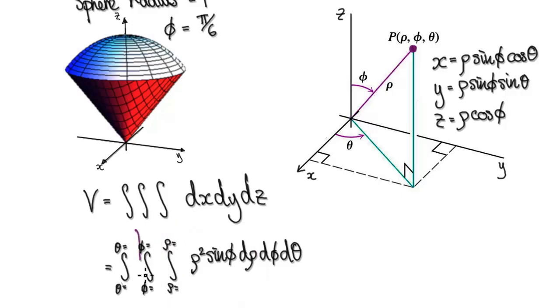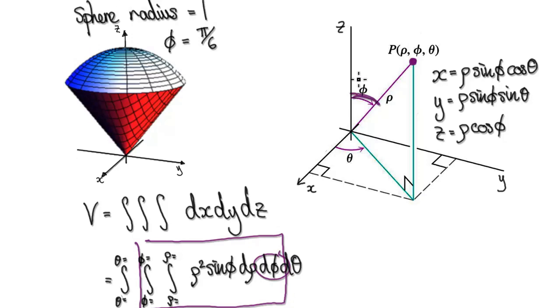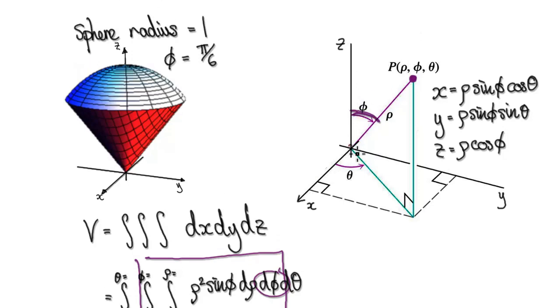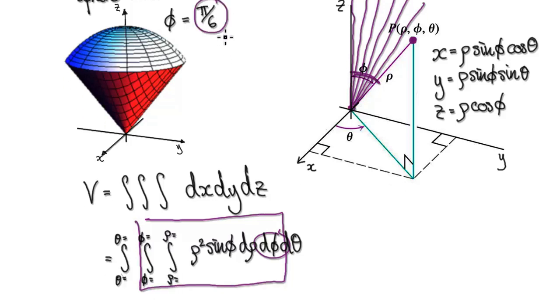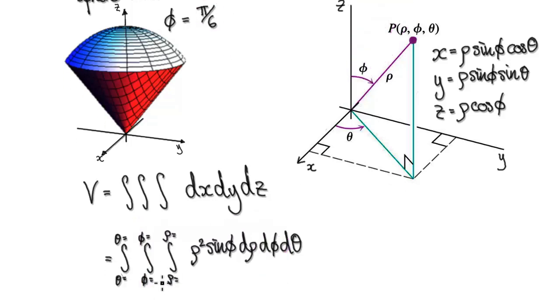The next level is phi, which is this angle here. We're integrating from an angle of 0 — remember, phi starts at 0 — and then we're scanning all the way from 0 to pi over 6. So phi goes from 0 to pi over 6.